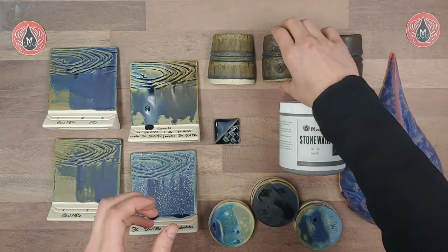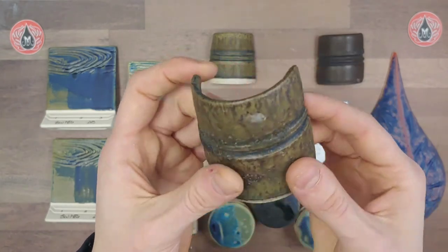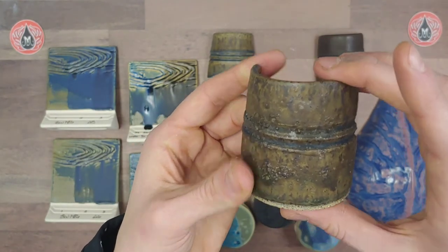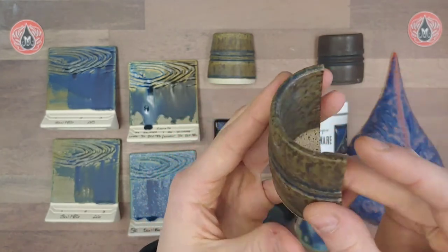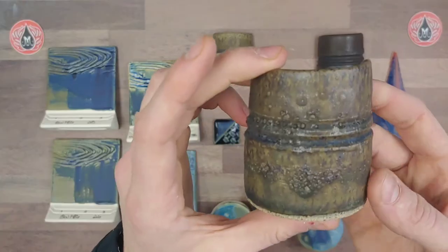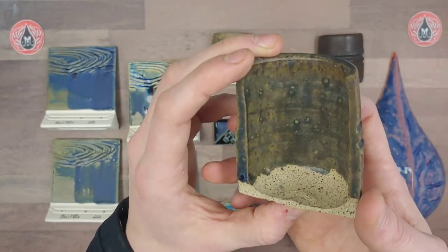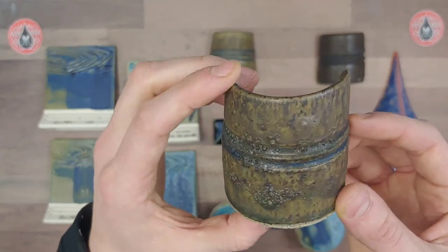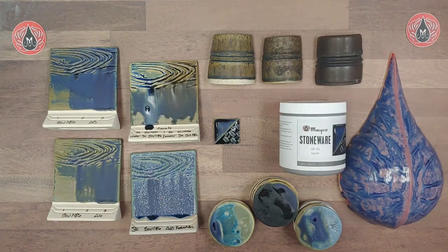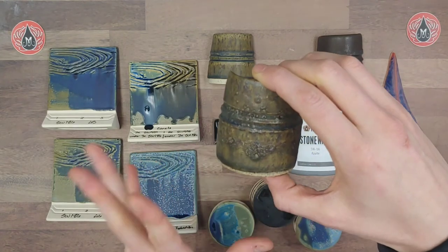On this brown speckled clay, unfortunately the slow cool did not seem to help the pinholing, and the hold wasn't helpful either. I'm hoping to have some tests out of the kiln soon where we use a different glaze on the inside and outside to see if that makes a difference, including a slow cool. We're still testing to get this to be really successful on a brown speckled clay body and will definitely link any info we have. It could be a really nice texture glaze, but definitely would not want to use it on dinnerware.